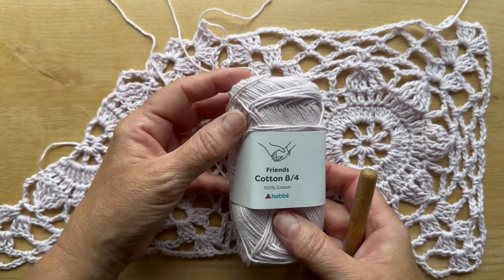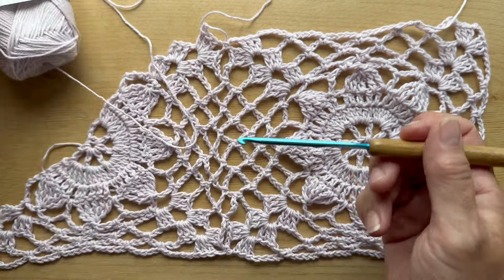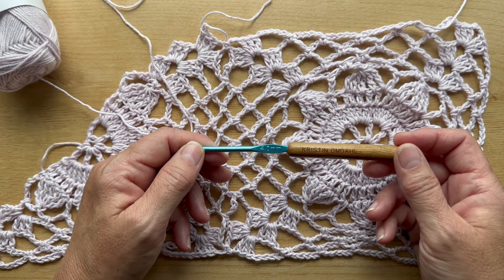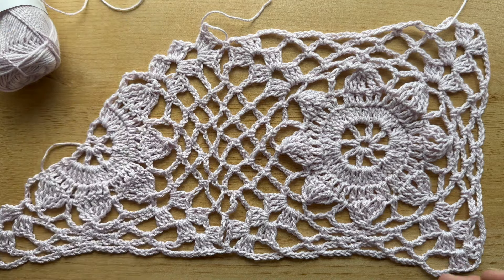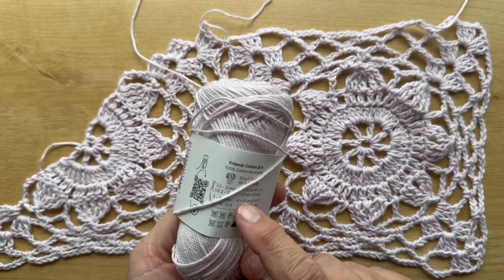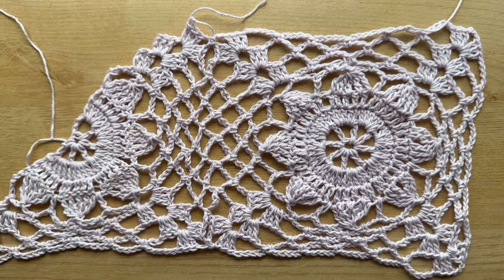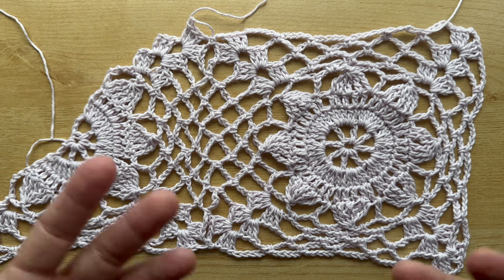In this tutorial I'm using Friends Cotton 8-4, which is a 100% cotton sport weight yarn by Hobie Yarns, and I'm using a size 4mm or G6 crochet hook. But you can do this in any size yarn and any size crochet hook. You'll just want to follow your yarn band to get a size range for the hook, and depending on what size motifs you want, you can create gorgeous projects from scarves to afghans, wraps, shawls, and garments.